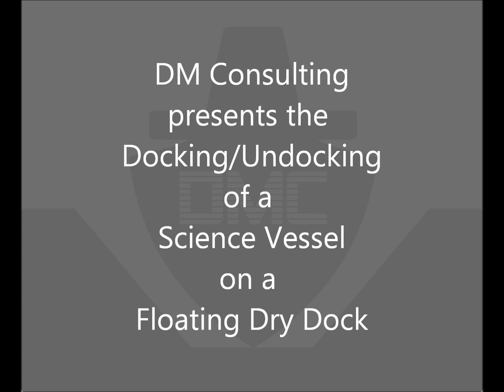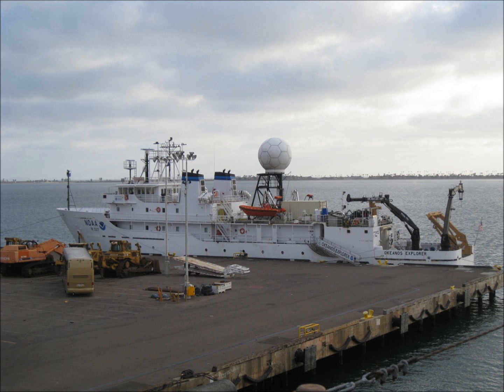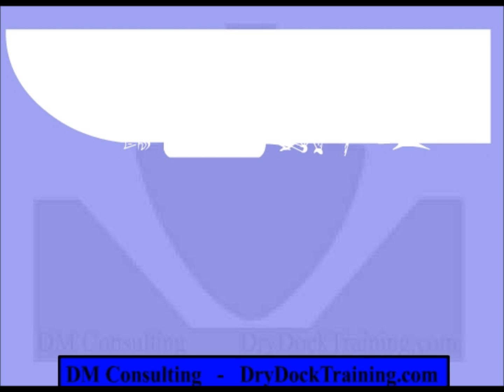DM Consulting presents the docking and undocking of a science vessel on a floating drydock. Here is the ship we will be looking at. She is a science vessel, so she has many protrusions like probes and sensors sticking out from her hull.